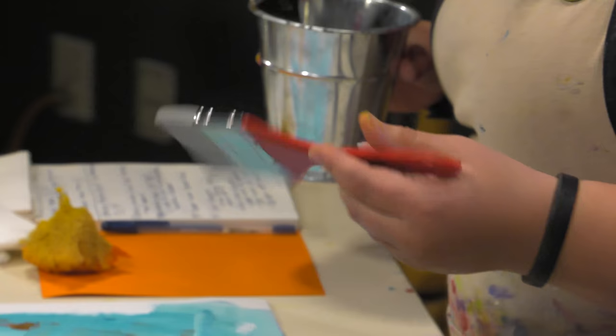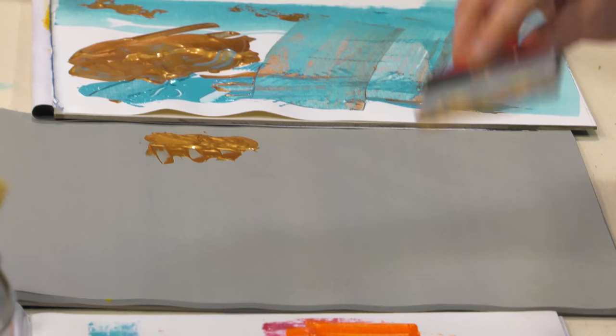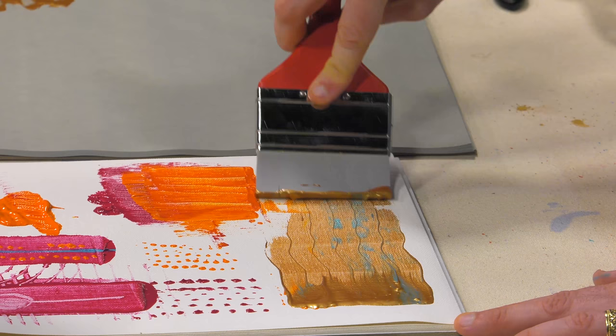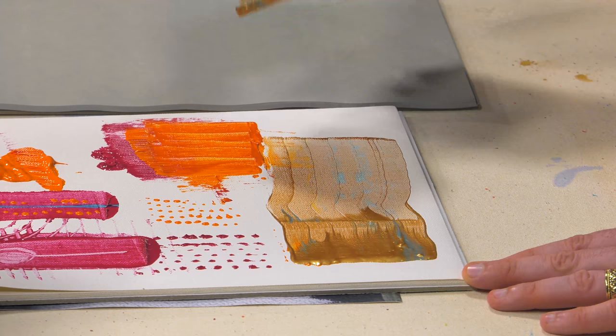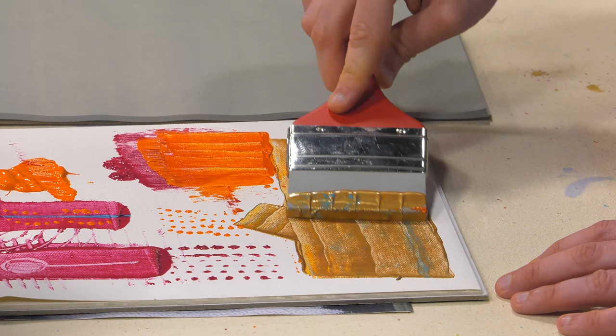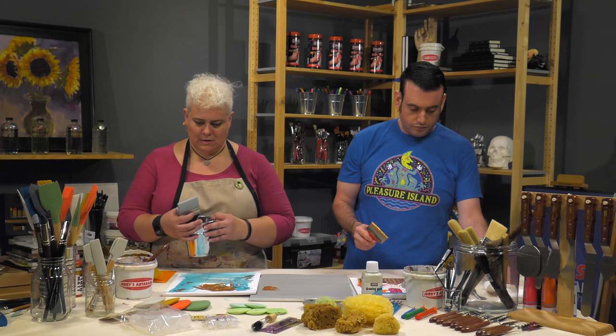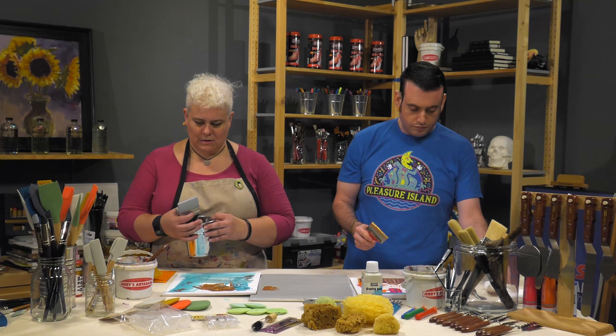The decorator color shaper is said to be good for doing wood grain and similar effects because you can get texture with it. Load it up and pull it across — let's see what it does. It gives you little lines, and with a practiced hand you could get some nice decorative effects. If you use it with a thinner medium or even a stain you can kind of do a faux wood grain. So it gives you some fun, different tools to play with.